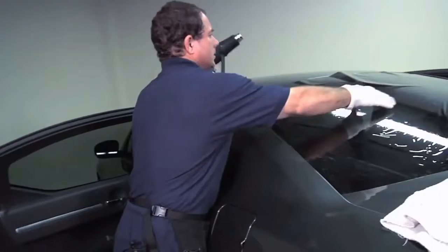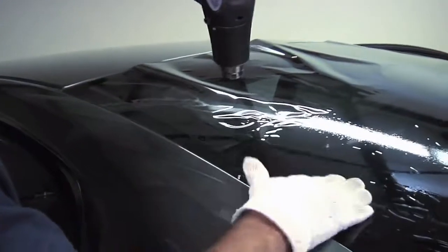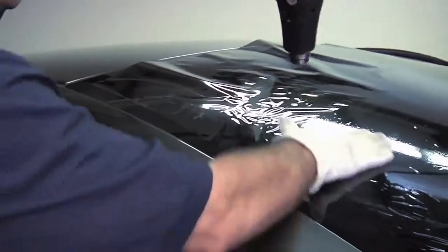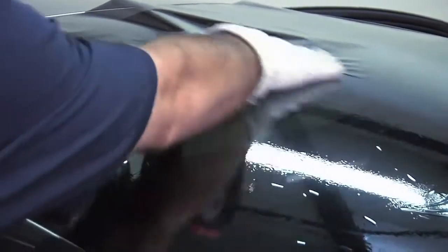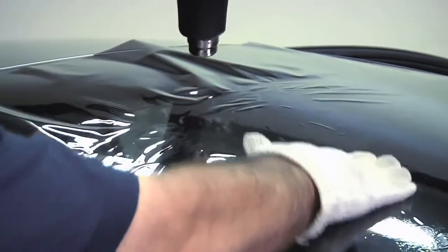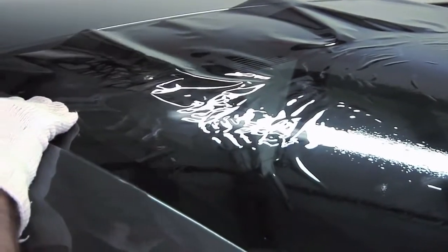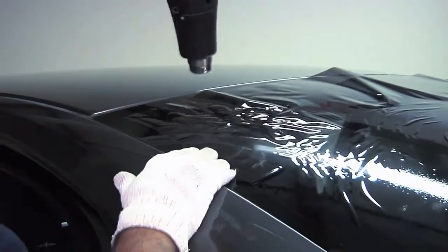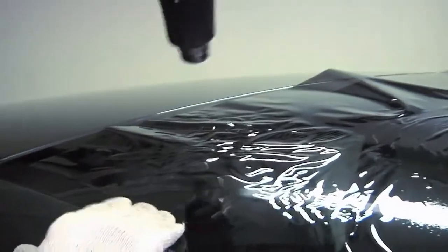Come up and do the top part. Just kind of getting going and getting the film set in the middle. Then we're going to come up and work the whole finger itself as one whole thing, instead of starting from the bottom and going to the top.